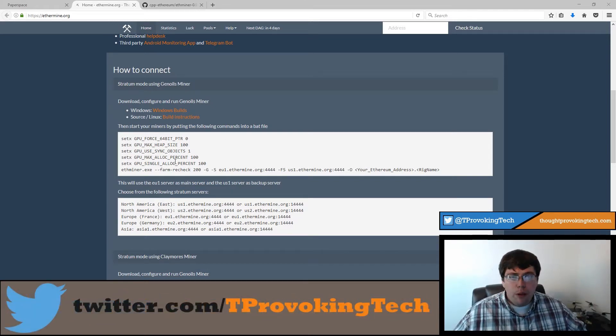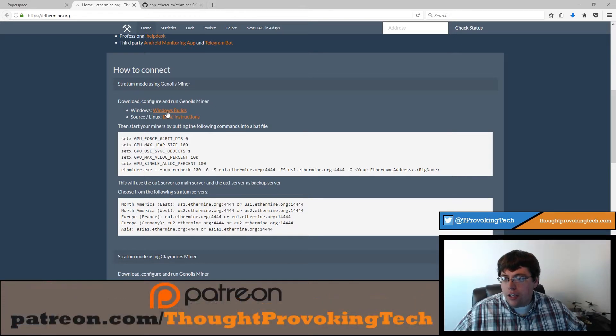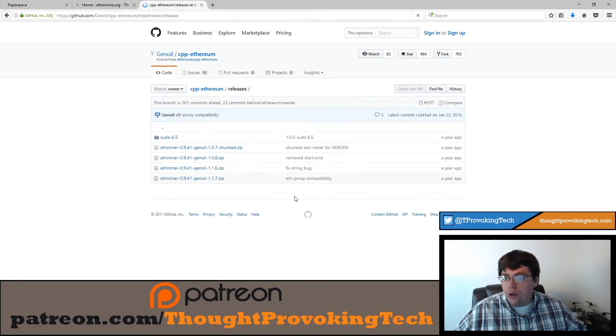Especially if you plan on doing this with a rig dedicated to mining, you probably want the most efficient one, so look into Claymore's and see if those efficiency gains are worth the fee. I decided to use a simple option for this tutorial. You'll have a link to the Windows download and they already have a setup guide showing what you're going to enter into your batch file. I will walk you through making a batch file if you've never done that before — it is very simple.